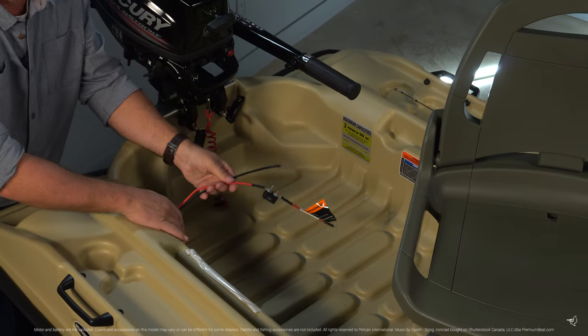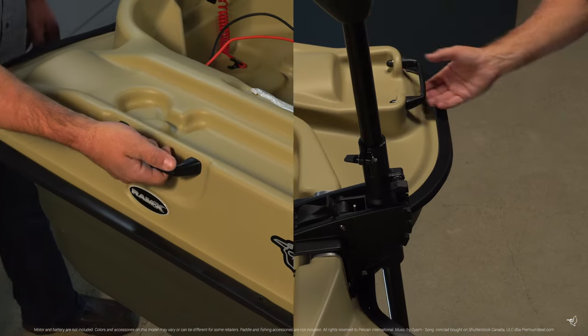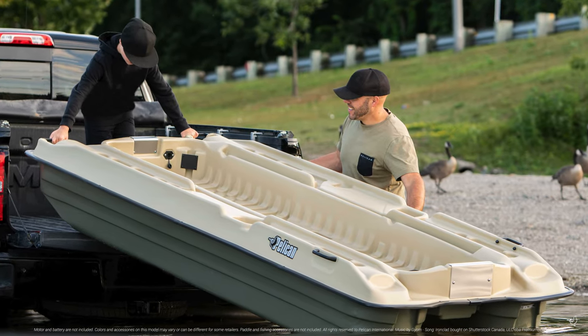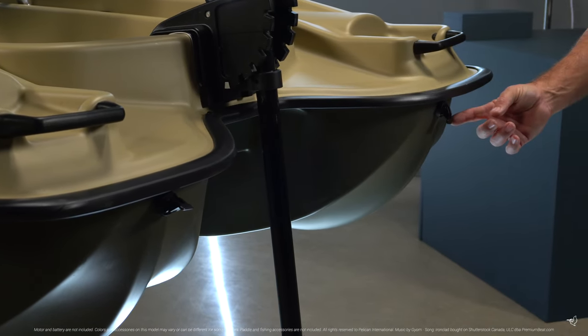The boat is pre-wired for an electric motor or sonar with a 12 volt electrical outlet. Four robust carry handles provide a good grip so two people can easily transport this boat. A drain plug allows you to empty any water accumulated due to condensation.